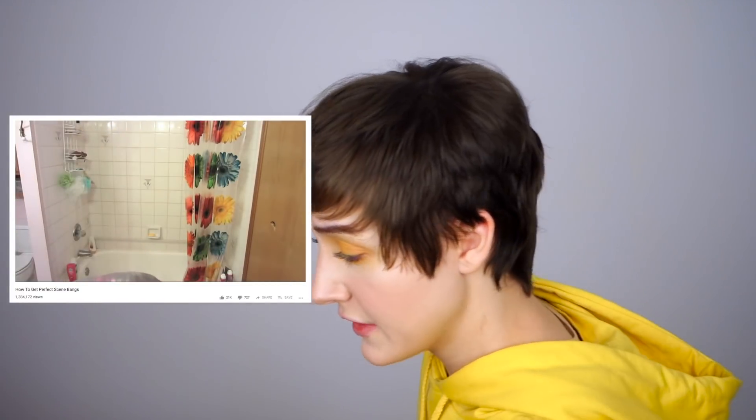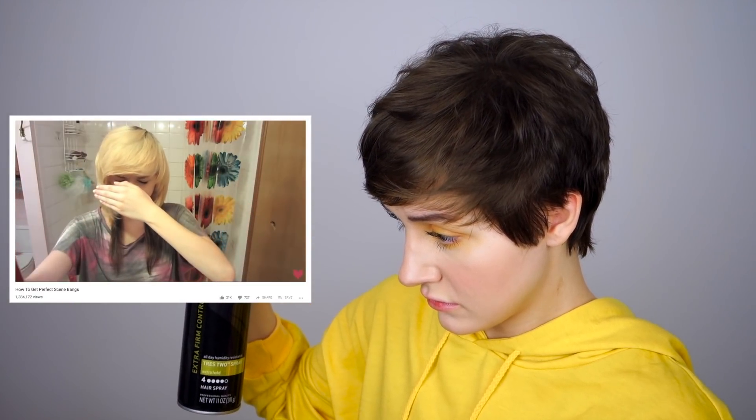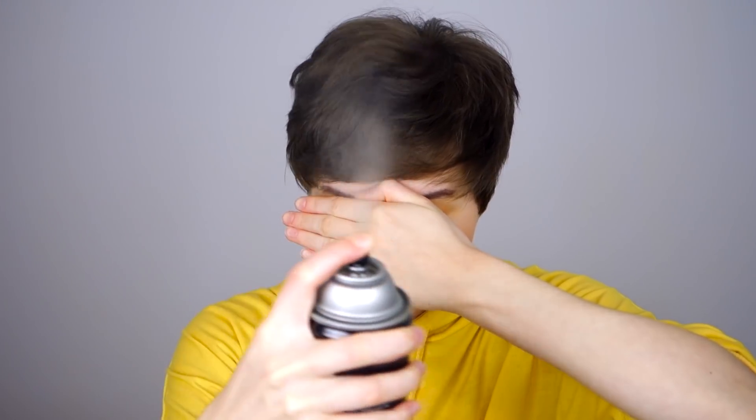Hair flip! This is what I got. Once you are comfortable with the perfectness of your bangs, you take your favorite hairspray — this is my favorite hairspray, it's almost gone. Then you will soon have your perfect scene bangs. The queen has been resurrected, you guys. Is that all the steps? Have I achieved peak scene bangs perfection?